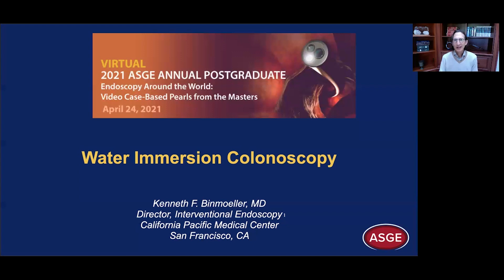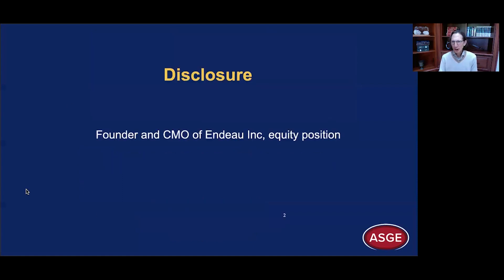First of all, I'd like to thank Jason and Robert and the ASGE for this opportunity to present at this inaugural virtual ASGE postgraduate course. My disclosure.